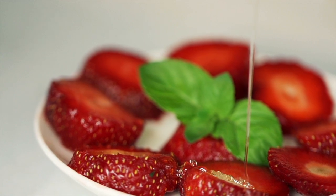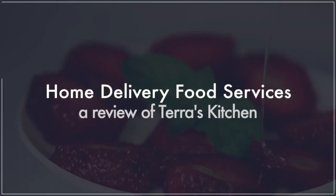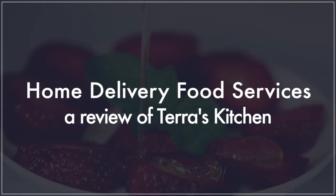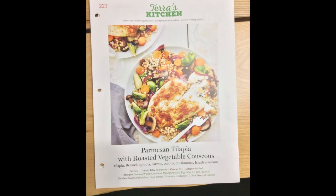Welcome back to another focus on the various home delivery food services. Today I'll be looking at Terras Kitchen. As usual, I'll be doing an unpacking of what you get in the mail, take you through three recipes and the cooking process, and discuss some of what you might expect.